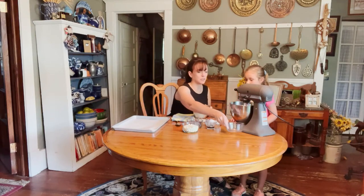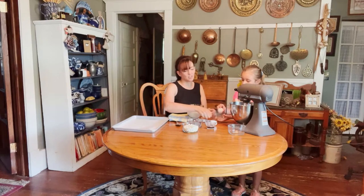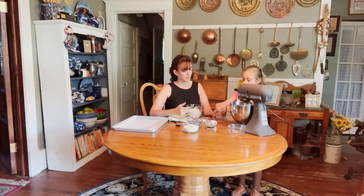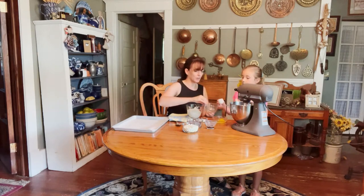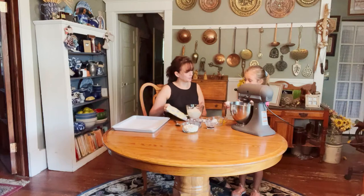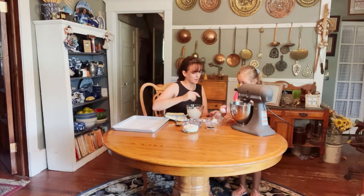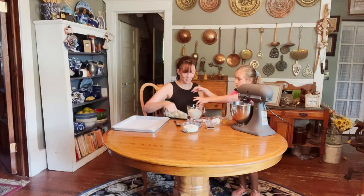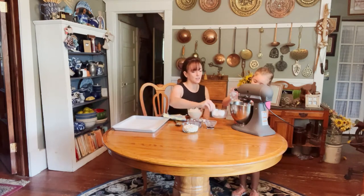We set that bowl aside and move on to our eggs. With kids, we use a small bowl to crack the eggs into first, just in case any shell gets in. Kate is an expert — she already knows to turn the egg upright to crack it, and there's not a single shell. There's our little trick: crack into a separate bowl first, then add to the batter.